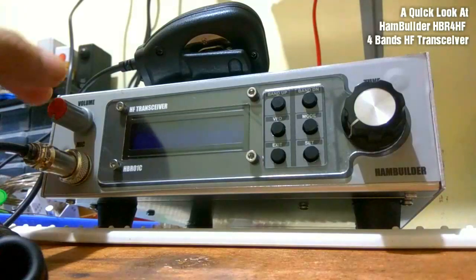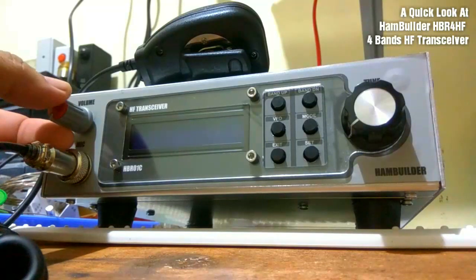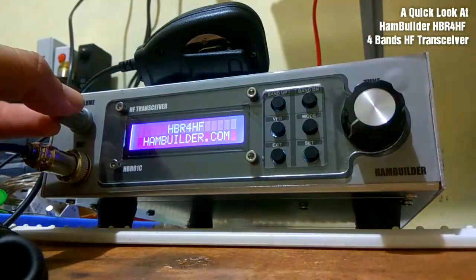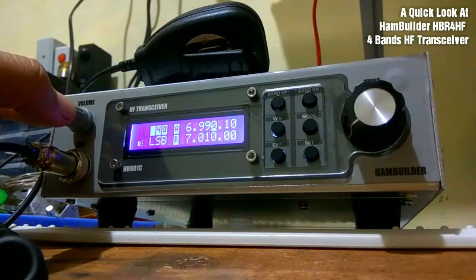The on-off button is here. You flick it like this, and it also acts as the volume control — one less button to worry about.